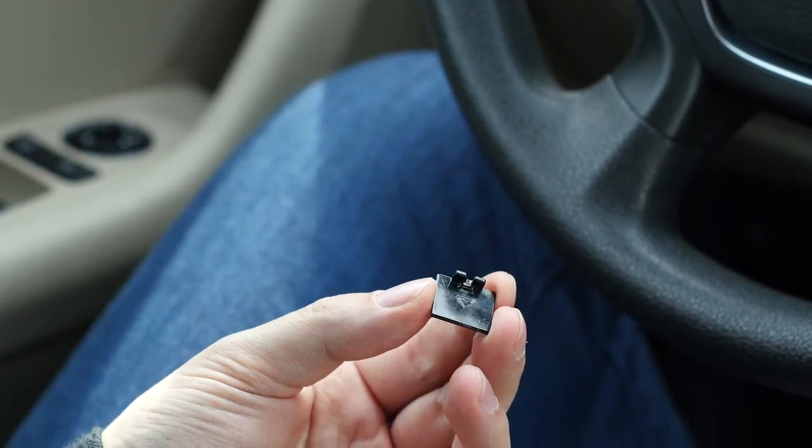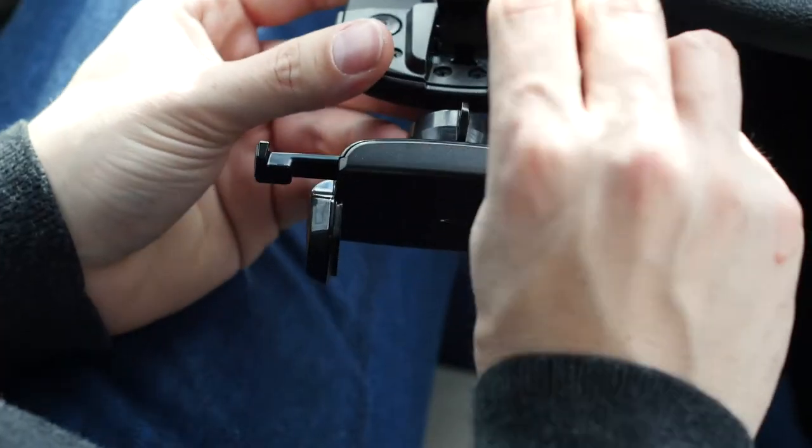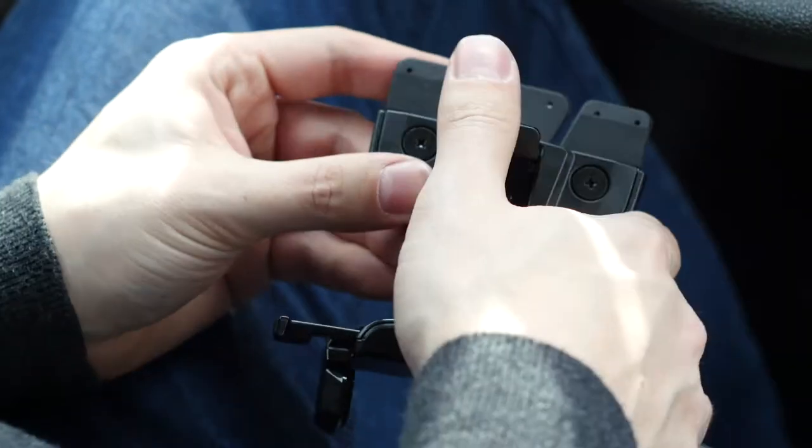If the mount is loose, use the included bracket. Insert the bracket into the underside of the mount. Make sure the triangle is pointing inward. This will help to fit larger CD slots.